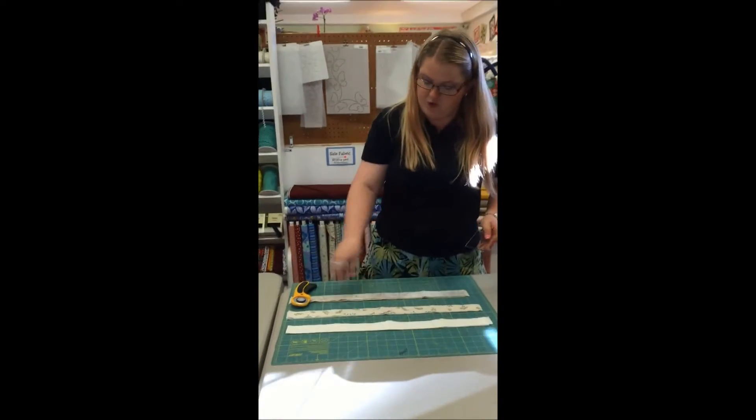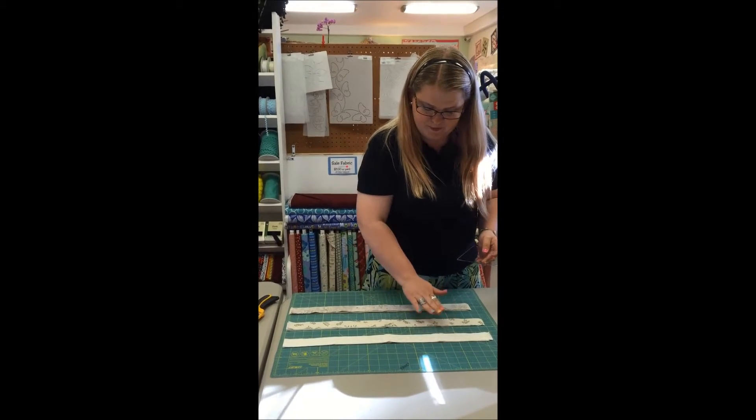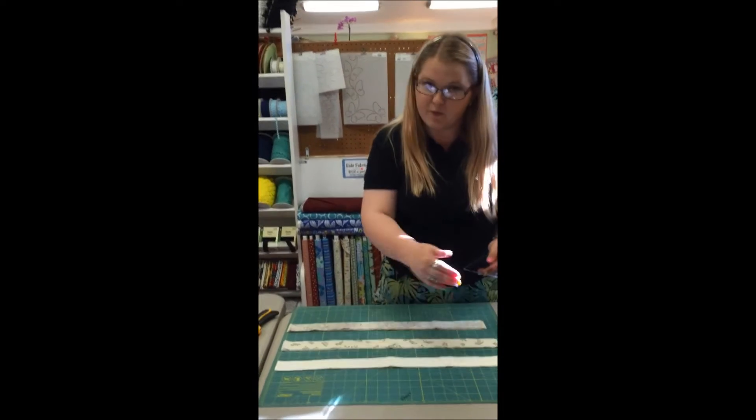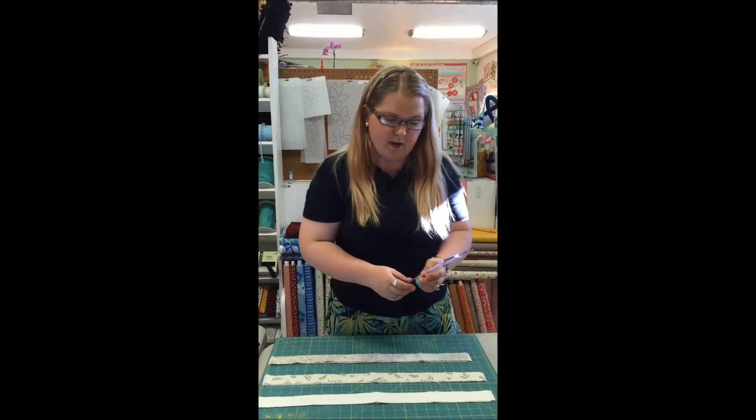I started by taking my 12 strips and made them in stacks of four — four one and a half inch strips per stack. The reason I made them in stacks is so that I could get a variety when I cut out my pieces.